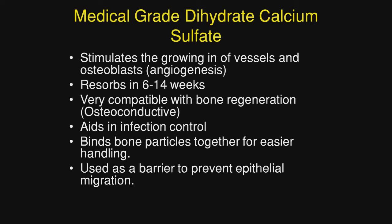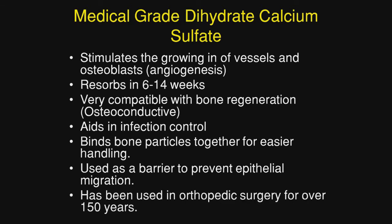Calcium sulfate can be used as a barrier in regenerative surgery to prevent epithelial migration. And as mentioned earlier, it has been used in orthopedic surgery for over 150 years.